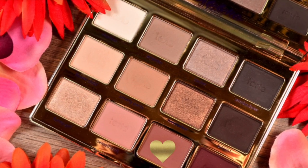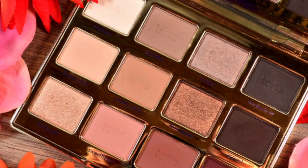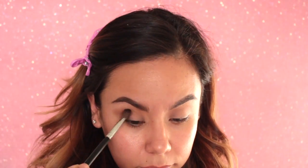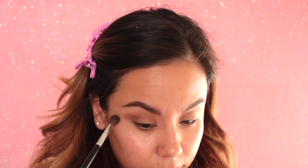Now I'm going to take the color Rebel from the palette and using my same brush, I'm also going to put that in the crease. Since we're going for a very easy, quick get-ready look, we're just going to blend that in the crease as well, just to give a little bit of depth in the eye so it doesn't look so flat.